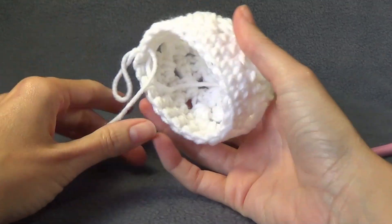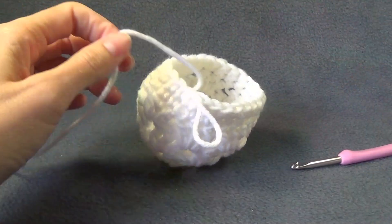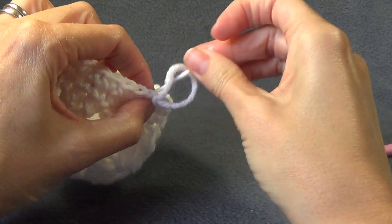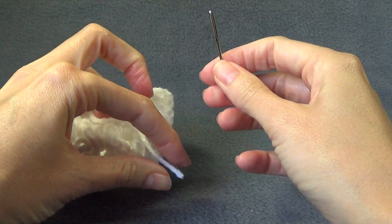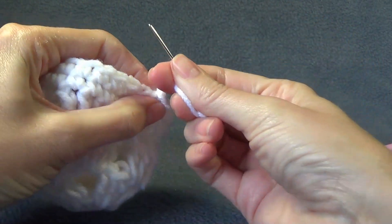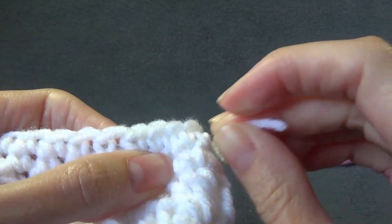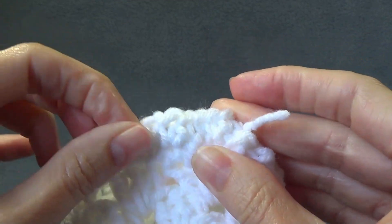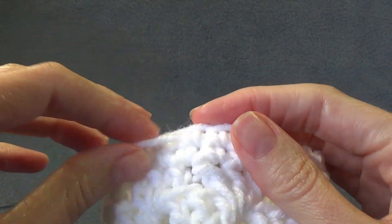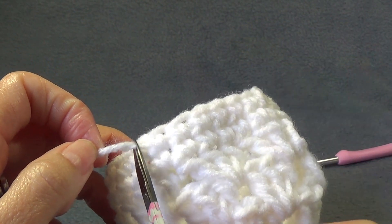No matter if you are making it for a doll — dolls have different heads — if you have your doll there that will be really handy. So I am going to cut that off. Then we need to sew in our ends — just put that underneath the stitches of the single crochet round. I would normally go back across but I don't have enough yarn, so I am just going to snip that.